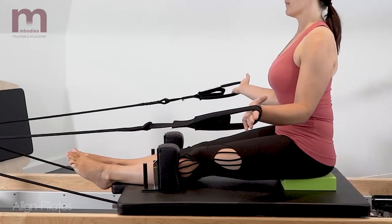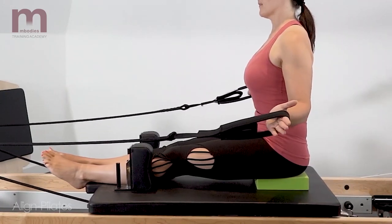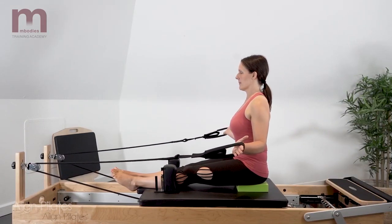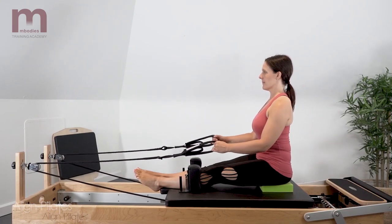Keep the ribcage stable as you rotate through the arms, maintaining your abdominal connection and your spine in neutral. Try and avoid pinching the shoulders back and hyper-elevating through the upper trapezius.